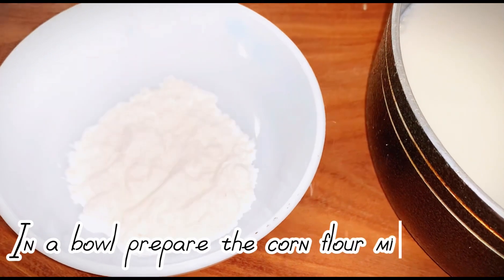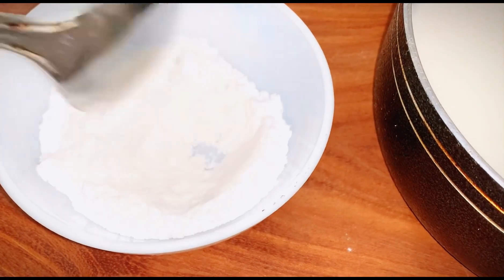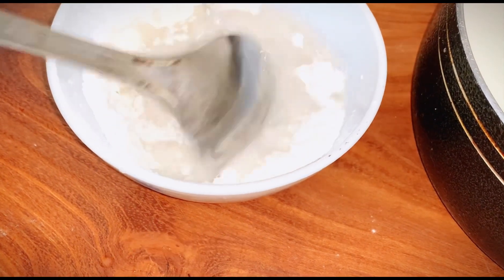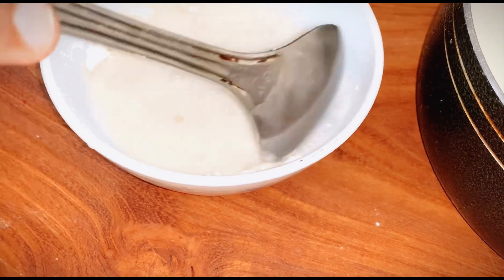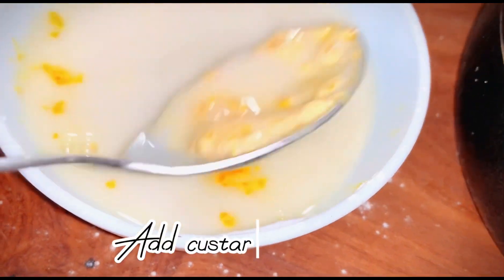In a bowl, prepare the corn flour mixer. Add warm water. Add custard powder.